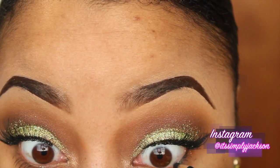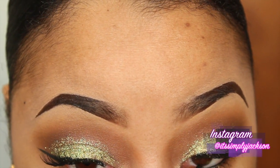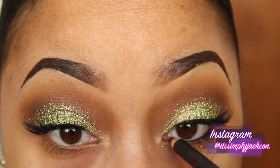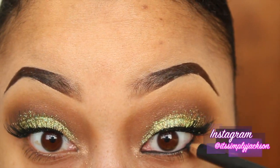Next I am using the Feline Eye Kohl Pencil by MAC Cosmetics and just lining the waterline of my bottom lash line. Typically when I do looks like this, I like to line the bottom lash line and not the top just because my lid area is so small.